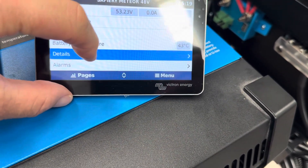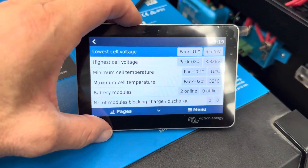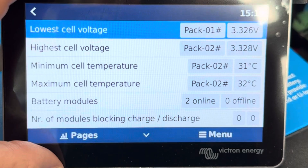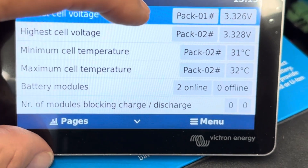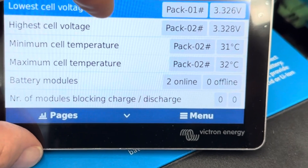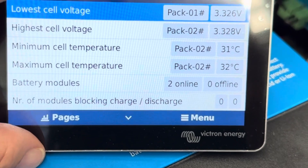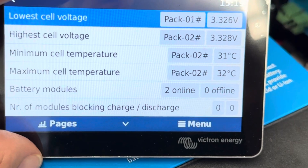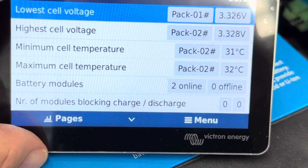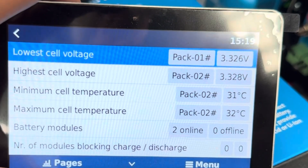This is an incredible feature on the Victron screen — if we go into the battery and touch on details here, we now see right inside the cells of the battery. There are 16 cells there. We can see that the cell difference: PAC1 has the lower cell voltage, PAC2 has the highest, but it's only 0.002 of a volt — two one-thousandths of a volt. Just unbelievable.